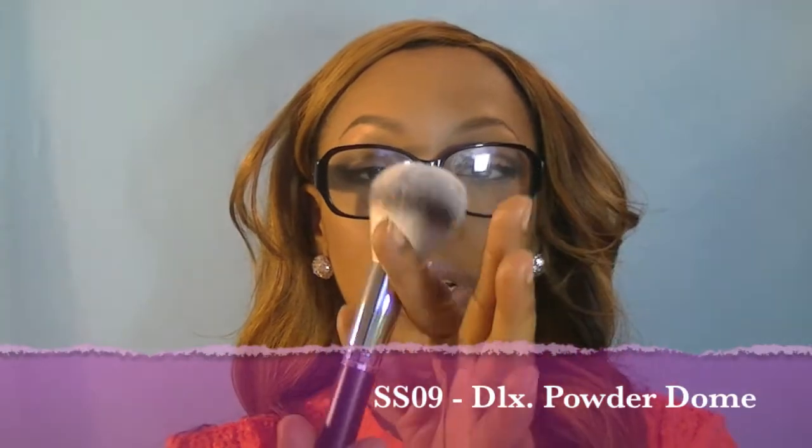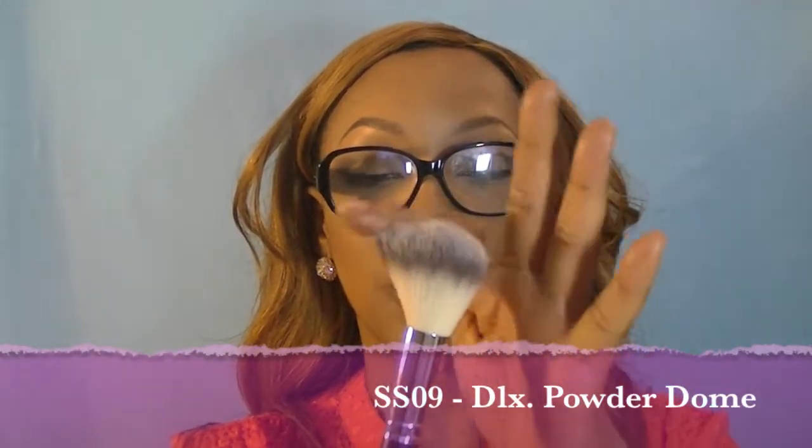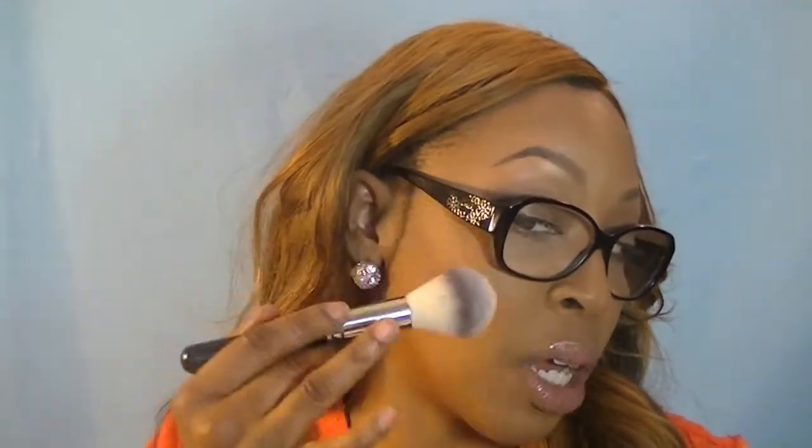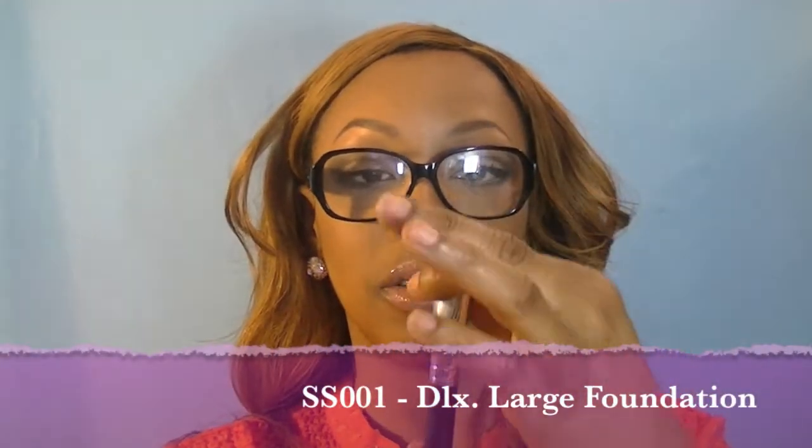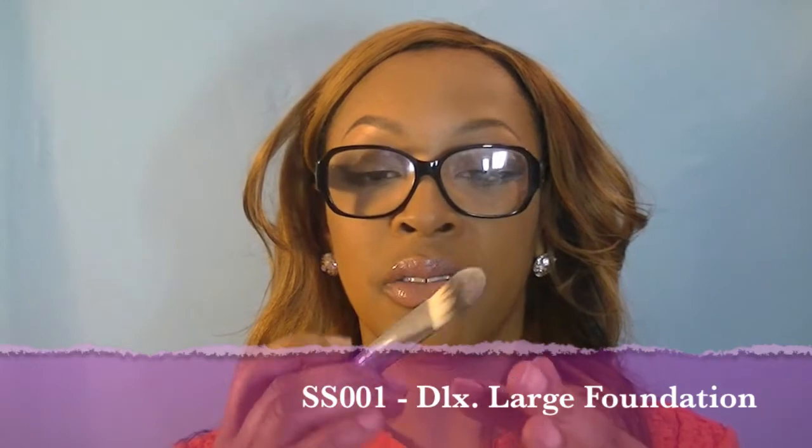This would be like an all-over powder brush — a domed powder brush. You could use this for blush or all-over powder. It's not big enough for me for all-over powder, but you can use it to dust away powder under the eye. Your standard foundation brush — very nice, feels very good.